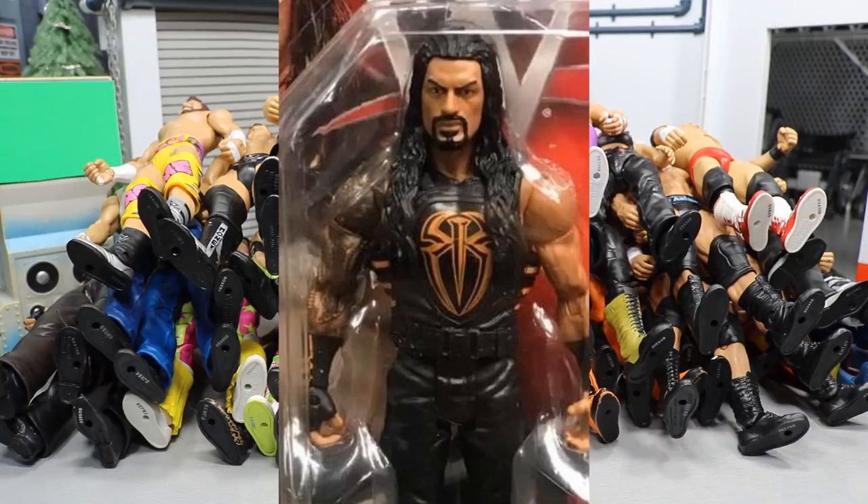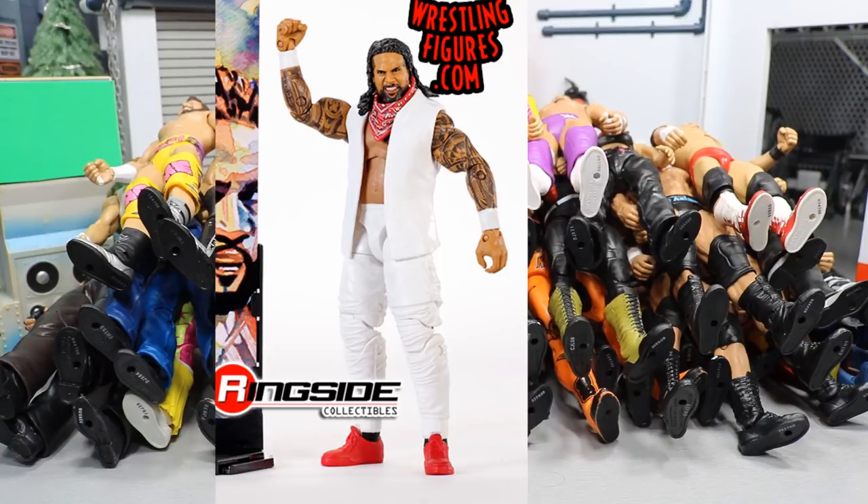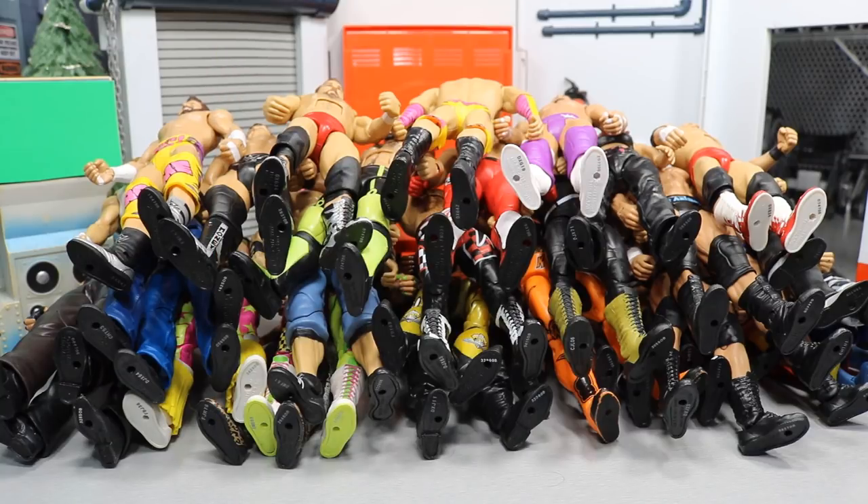I'm also looking for the NXT Seth Rollins Walmart exclusive — gray and black, comes with a WWE Championship — for a custom. And I'm looking for the Elite 54 Jey Uso, the one that just released with white pants, red shoes, bandana, and vest. If you have any of those for trade, or anything else you think I'd be interested in, please hit me up in my DM on Instagram at My Damn Toys.